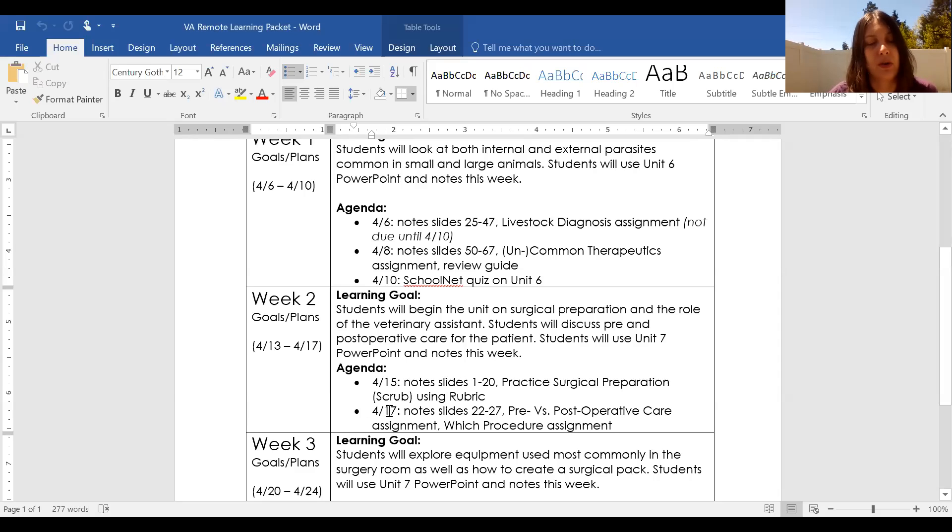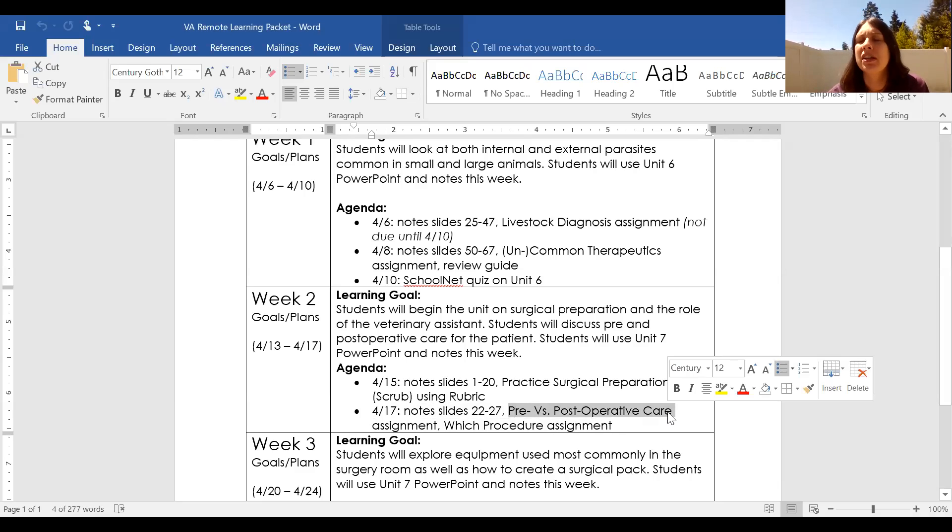Looking at the agenda for week two, we don't have a ton of notes to go through — basically post-operative care for the patient. You'll have two assignments: a pre versus post-op care assignment where you're given scenarios and have to say whether something is done before surgery or after surgery.